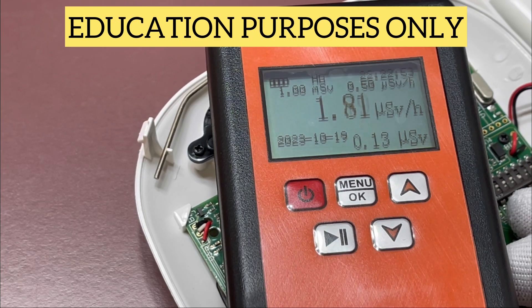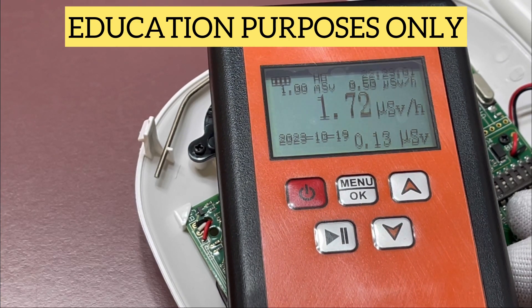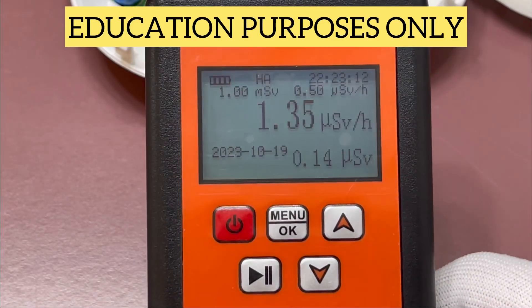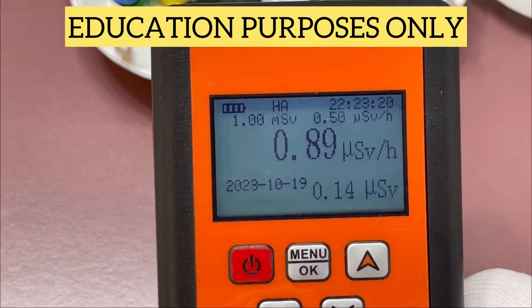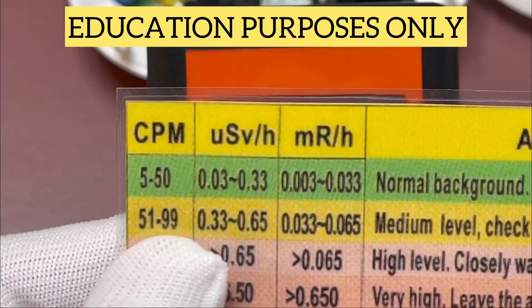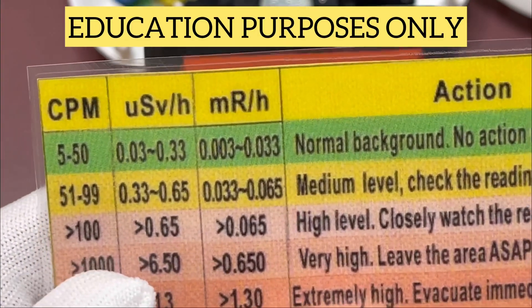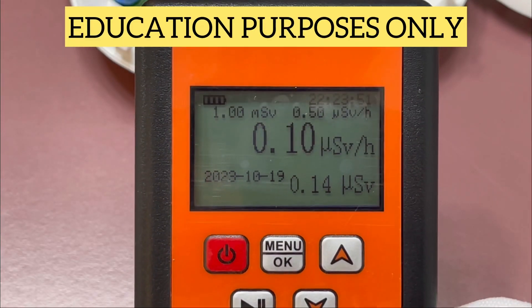Wow, we're almost at two micro sieverts! So as you can see, this little device actually does work — it is a decent device. In the background settings, that's just your dose ratings and all that, and you're going to set that up according to however you want to read this thing. We found that clicks per minute are the easiest to read but not extremely accurate because there's such a wide range. Really stay with mR/h or the micro sieverts per hour — those are going to be your two most accurate readings. Good little device to have; definitely comes in handy. Hope this helps you.